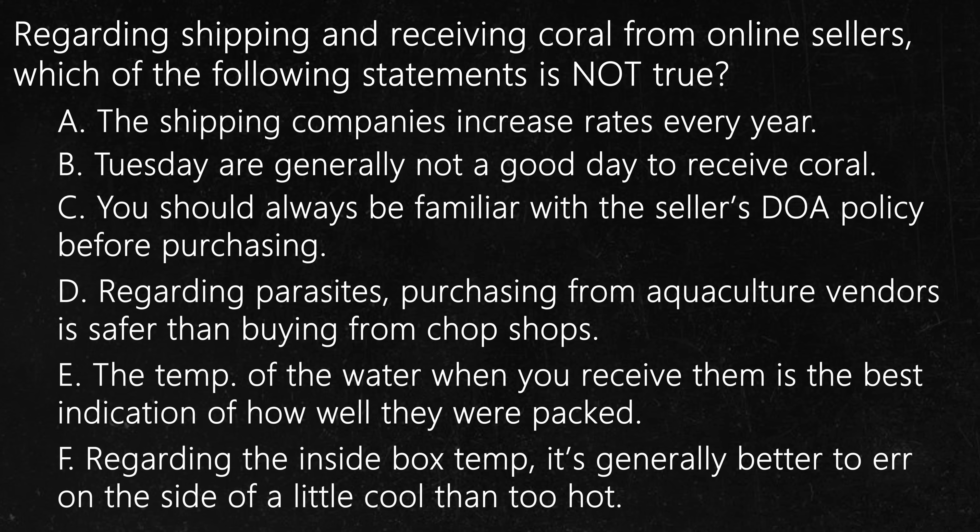Regarding the inside box temperature, it's better to err on the side of a little cool than too hot. The purpose of this question is to remind you that when you receive the corals, the inside box temperature is really just a snapshot of a 20-hour long journey. For example, I have to drop packages off by 2pm. They could spend around 5 hours before they actually take off to the hub. At the hub, they'll spend another 3 hours. When they reach the destination airport, it could take up to 6 hours before it arrives at your door.